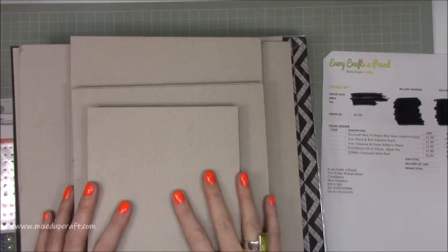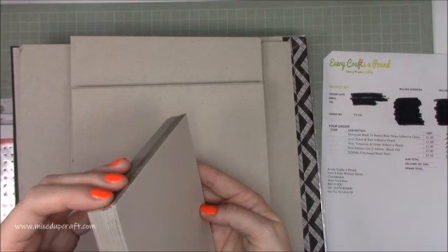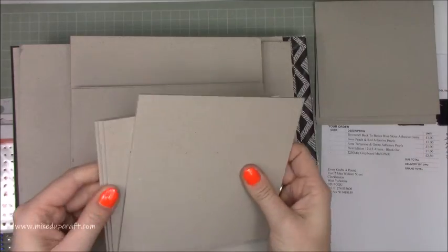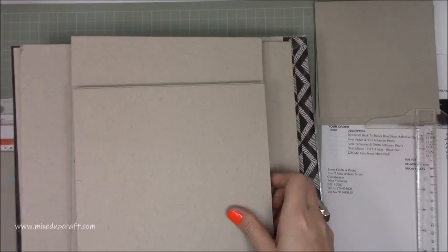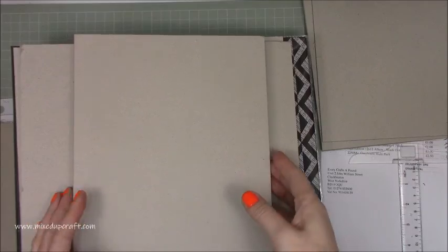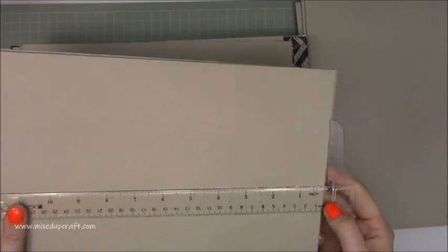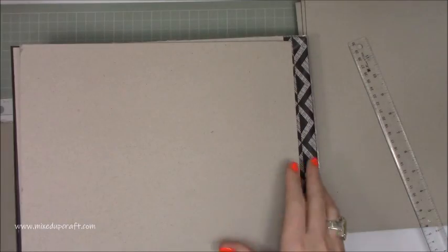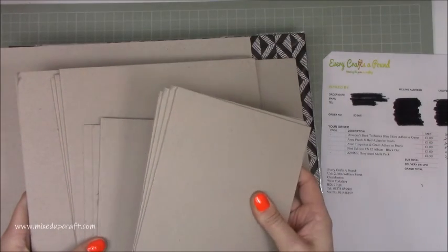The main thing I got was my chipboard, which I've bought before, and I got two lots of this. So what you get in each pack: four pieces at six by six, three at eight by eight, three at A4 — which is eight and a quarter by standard A4 length — and then two at twelve by twelve. So for each pack that's what it contains: two twelve by twelve, three A4, three eight by eight, and four six by six.